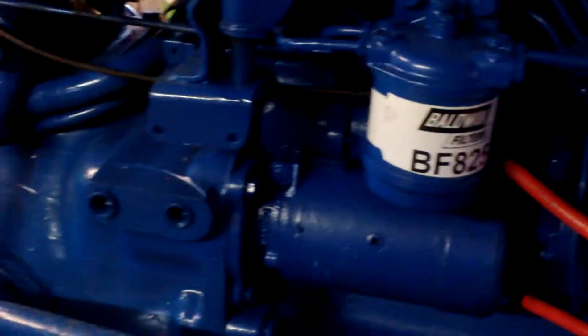I can't really see too well because of the light, but I painted all that. I got the radiator — I painted it black — and put a new radiator cap on. All looks good.